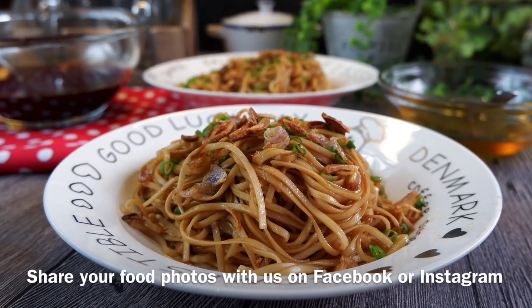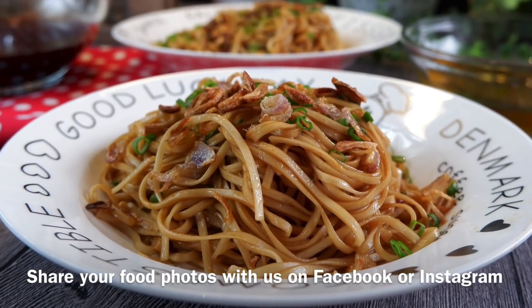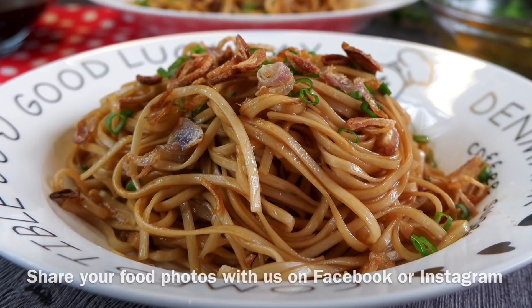Time to enjoy our lunch. So ladies and gentlemen, I hope you like our video. Do click like on our video and subscribe to our channel. Thank you for watching.